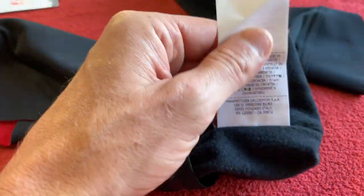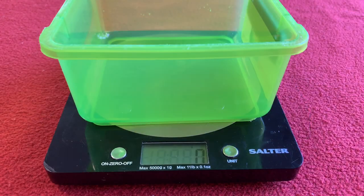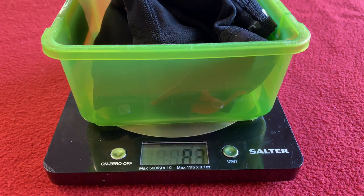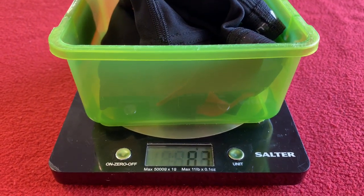I'm going to snip that label off and then pop them on and give you my thoughts. Actually, before I put them on we've got to weigh them. Knee warmers are in — and they are 83 grams. So 83 grams for the pair of knee warmers.